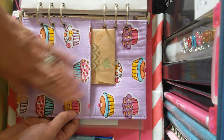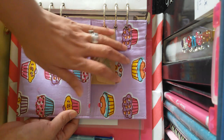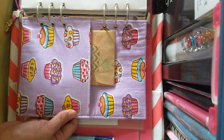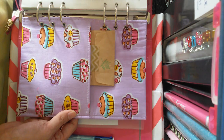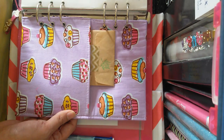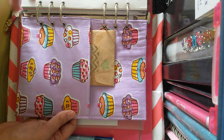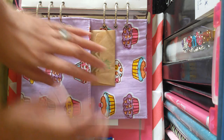It's in a cupcake design. If you guys follow me on Instagram, I've been really into cupcakes and any sweets — macarons, donuts, cupcakes, cakes — so anything with that design. Teacher Chinky gave me this.